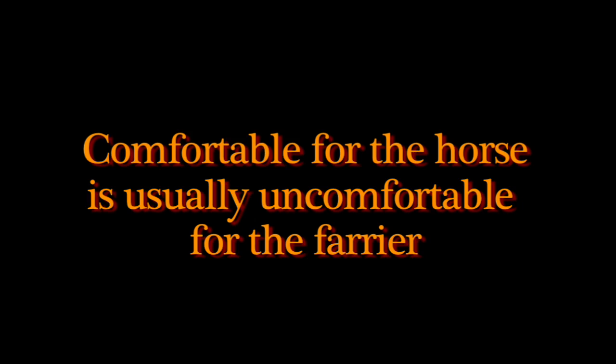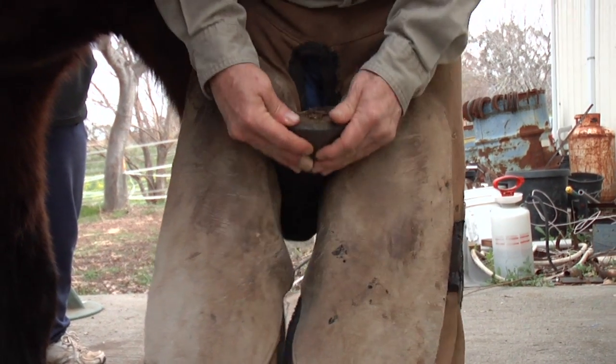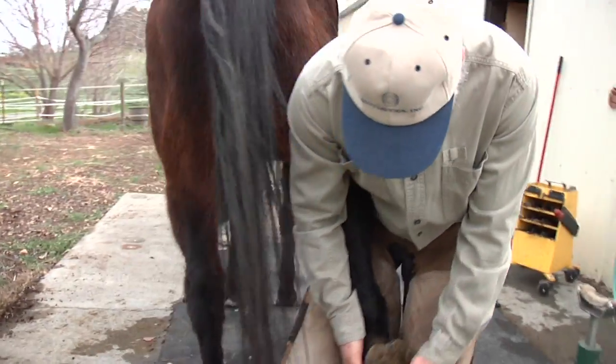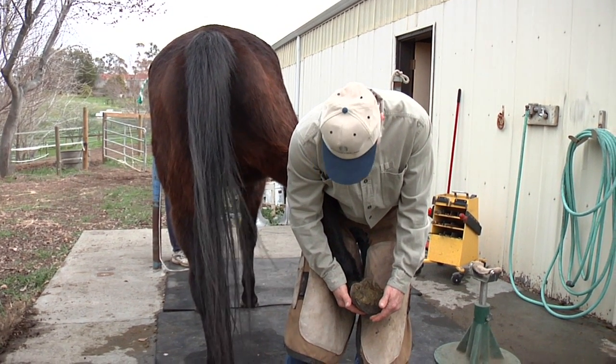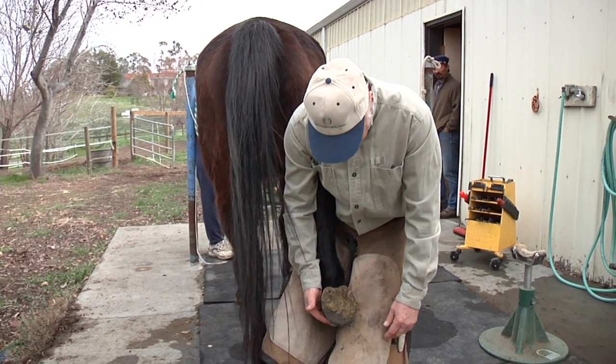This is going to make the horse more comfortable, but it's pretty uncomfortable for me. If a farrier turns like this and pulls the leg up, a lot of horses cannot tolerate that. If you pull the leg out, you can see immediately she's off balance and fighting to maintain that position. It's very hard on them, so move closer to the midline — they're going to be much more comfortable.